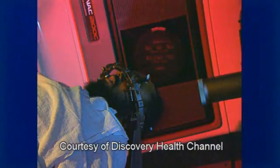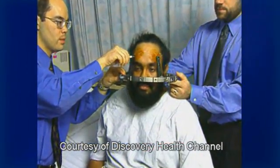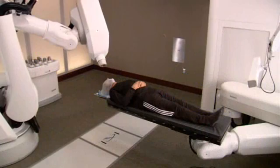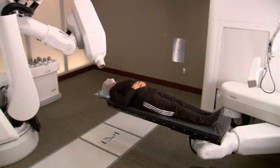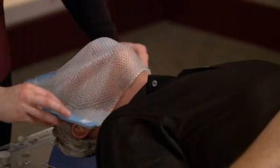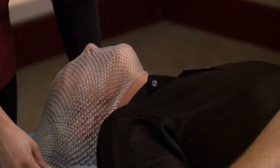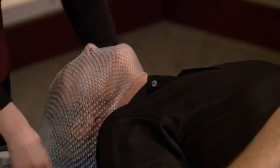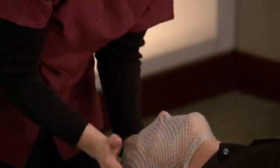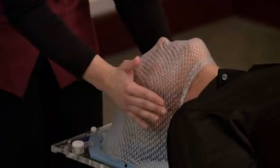Unlike other radiosurgery systems, such as the Gamma Knife, the CyberKnife system does not require patients to be fitted with a rigid and invasive head frame. As a result, you will be more comfortable while your radiation is delivered with extreme accuracy. During setup, a flexible mesh mask will be created and custom-fitted to your face. Your radiation therapist typically performs this step. This comfortable and non-invasive mask will be used to stabilize your head during treatment.